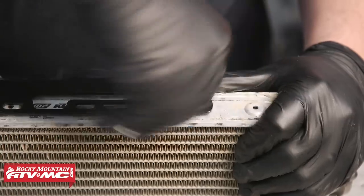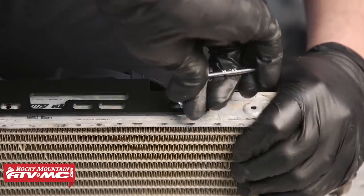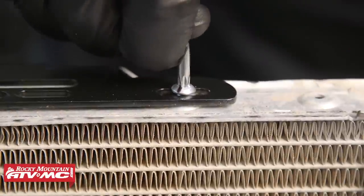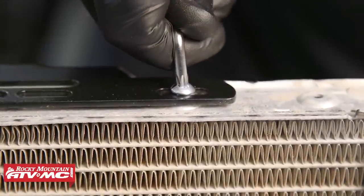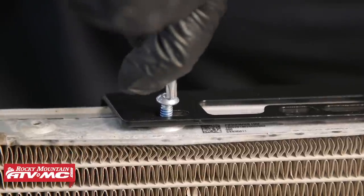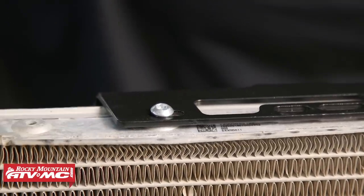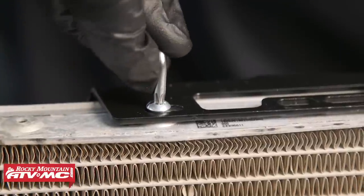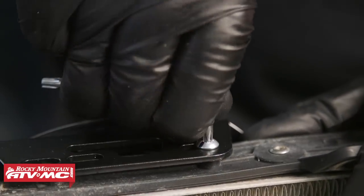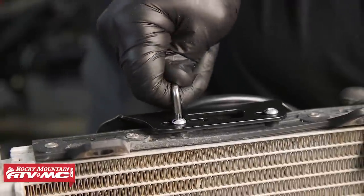We'll then tighten these screws until they are flush. Once they are flush, we will tighten them a quarter turn past there. Now be careful — we don't want to over-tighten these because we can ruin these threads. Now that we have that screw installed, we're going to go ahead and install the other Torx button head screws. We'll install the other one on the aluminum side following that same procedure, then move over to the plastic side, which will not need thread locker — just thread that in and follow the same tightening procedure.